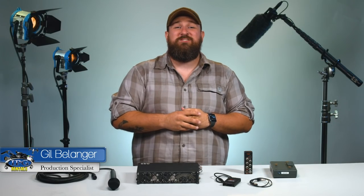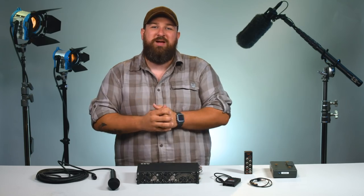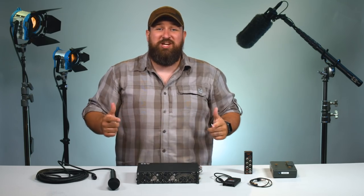Hey everybody, welcome back to another IPG Rentals video. My name is Gil and we're going to be talking about the 442 and how to hook up a mic to it and adjust your levels. Let's check it out.